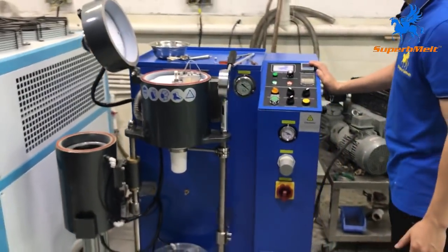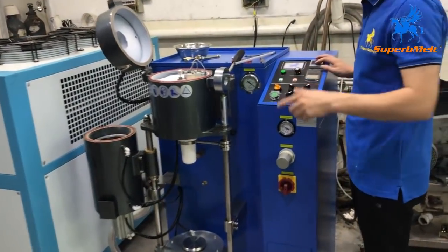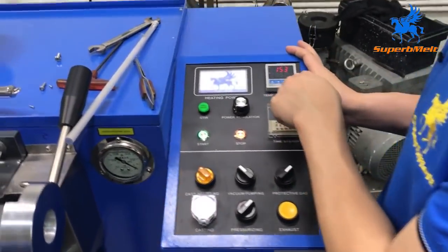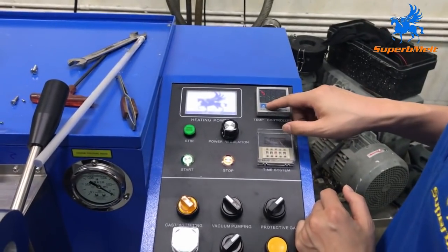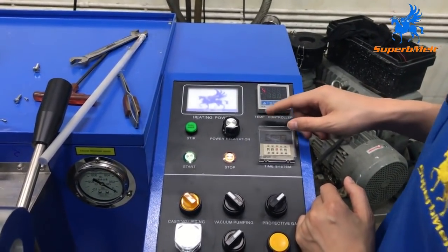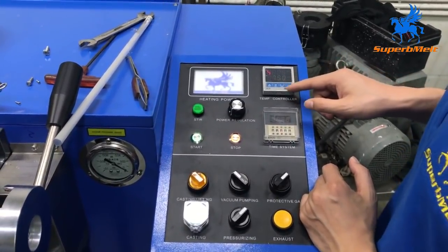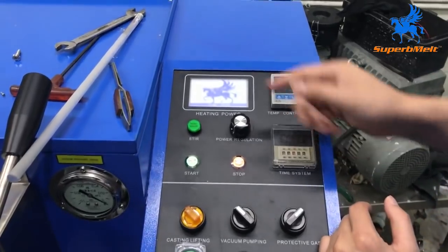Now let's come to the electric casting machine. It has two setting temperatures. Here is the temperature you want to set — press here and change the temperature you want. Later we will be casting brass, so we set the temperature at 750 degrees. Press here to confirm. Let's add the material.